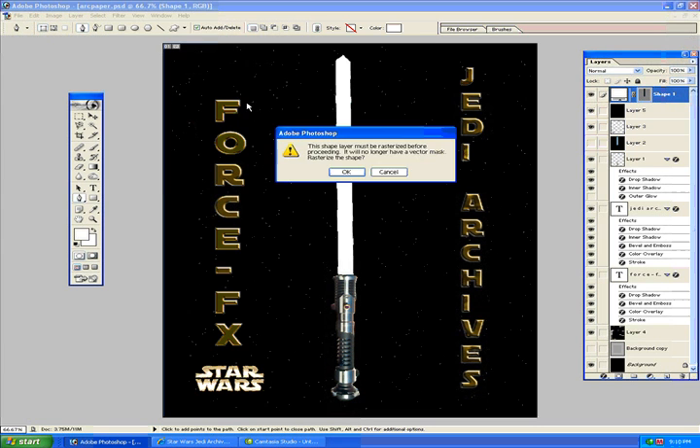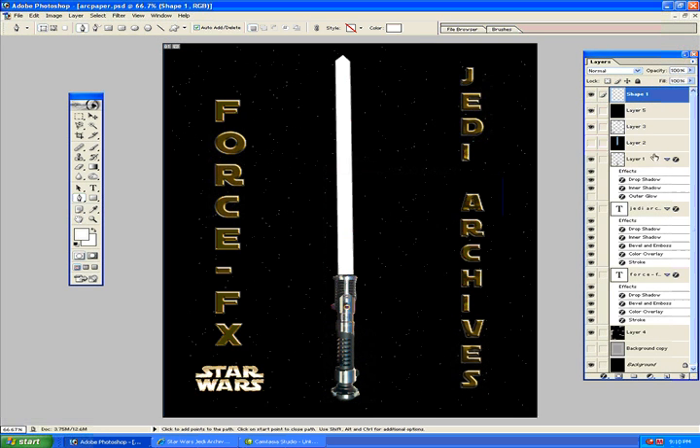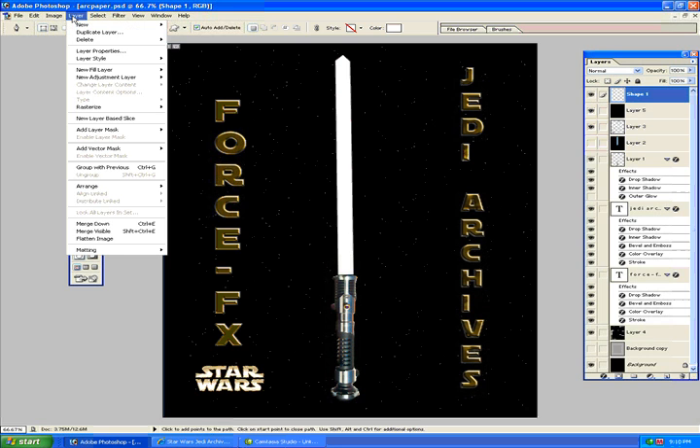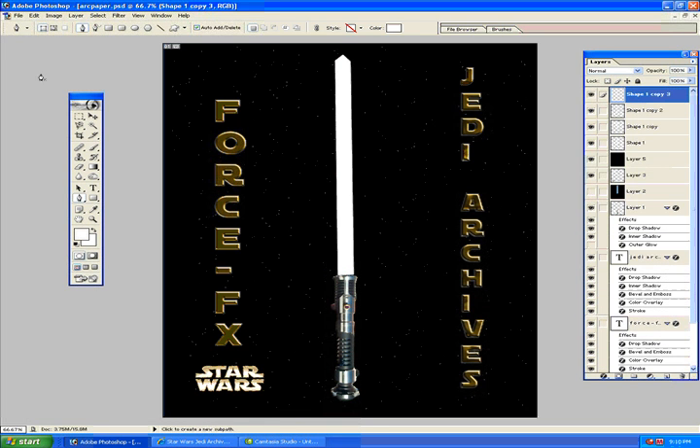So now let's go ahead and start making a lightsaber out of it. Go here to Filter, Blur, Gaussian Blur, and put it to 1. Now we want to copy the shape layer three different times — you can go to Layer and Duplicate, or just press Ctrl+J three times.